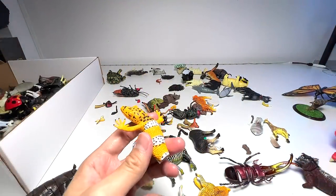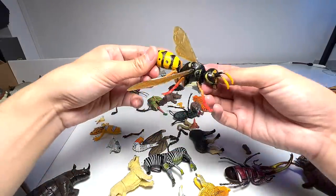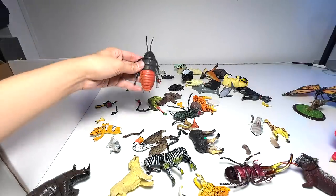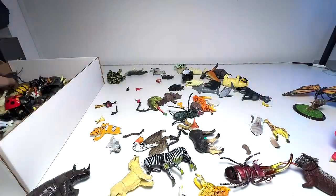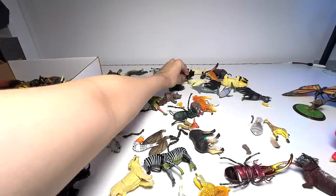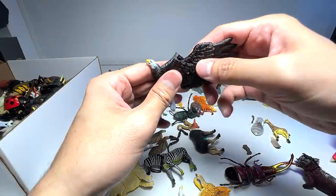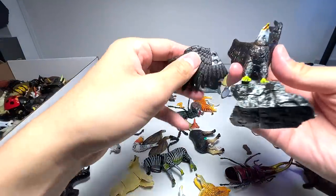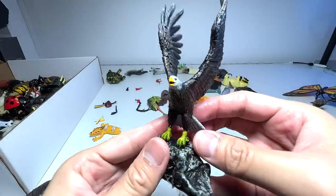We have a lizard. And this is a wasp, I guess. I have no idea what this is — is this like a cockroach, probably? Oh, we found the bald eagle — let's fix this. Beautiful figure, guys, very beautiful.